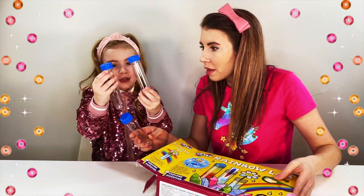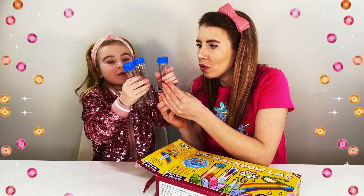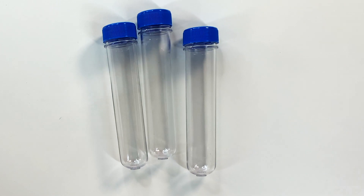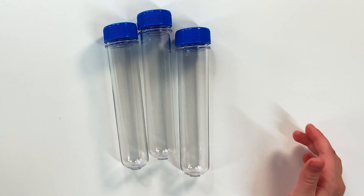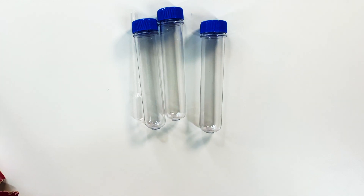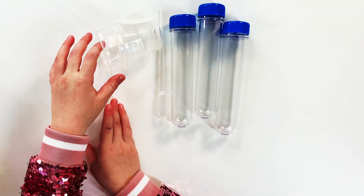We have these boxes! No, they're shoes! We have some shoes! We have a bubble light! Yes! And then what else do we have? We have three cups! Three cups! Awesome! Perfect!